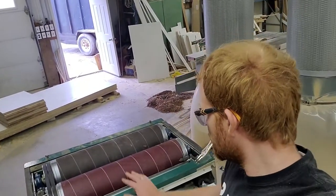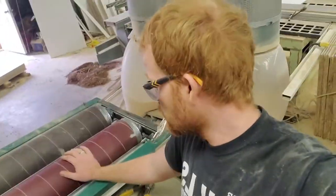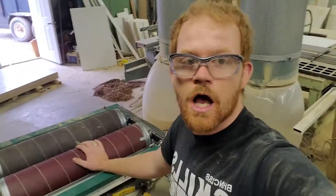All new sandpaper on the sander — that took quite a long time, never done that before — but it looks like it's going to be good, so next up.